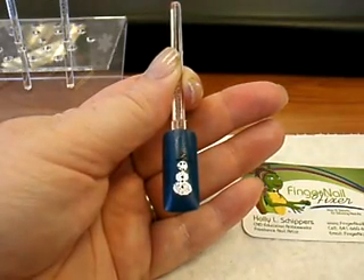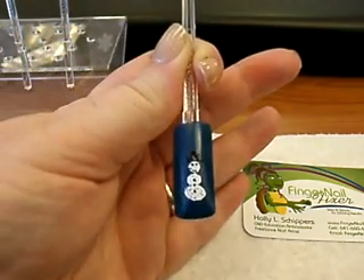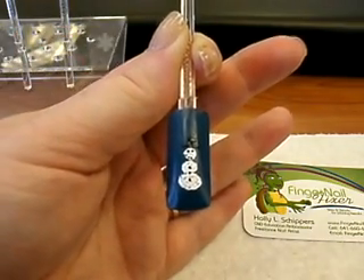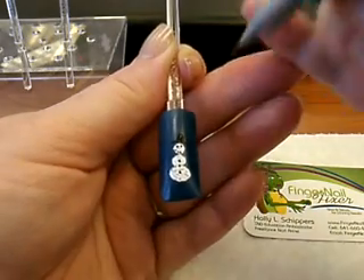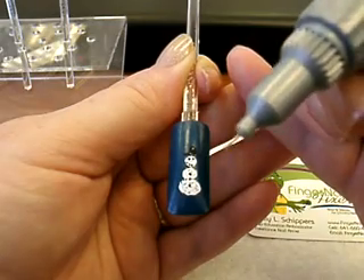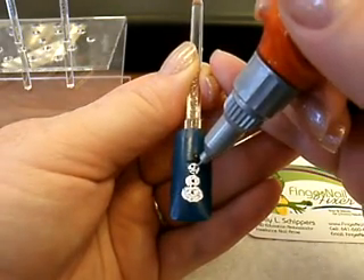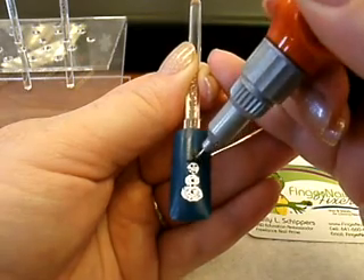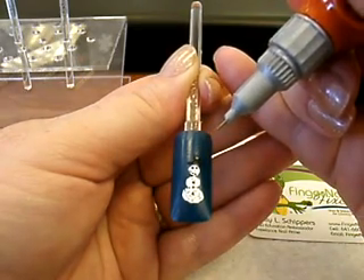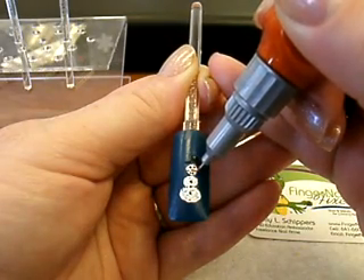Of course he needs a carrot nose. We're going to come in with the orange. Just kind of get a little bit squeezed out of your pen — don't squeeze while you're working on his nose. Set it down in the center and pull it out to make that carrot-like shape.